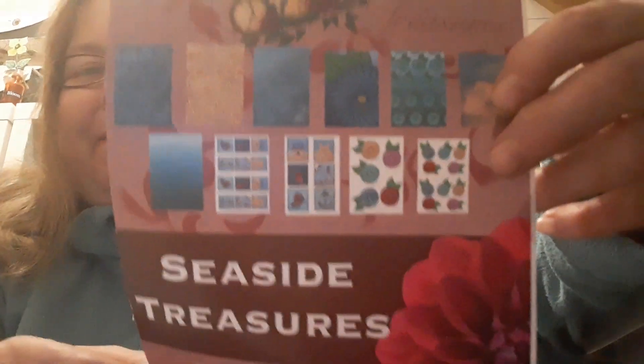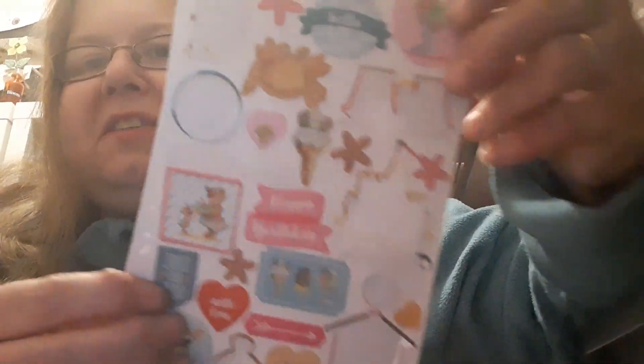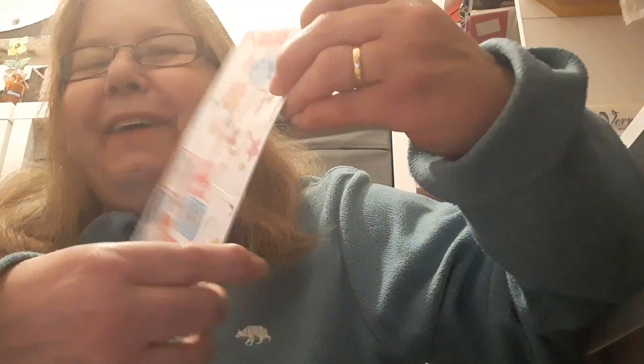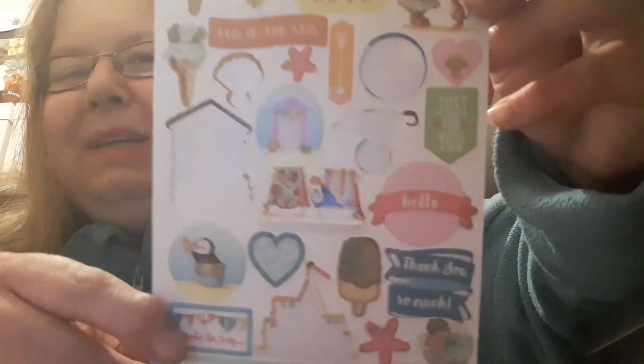This is the paper pack and she's also got these Beach Life glitter stickers. As you can see I've already dug into them to make some of my design team projects.